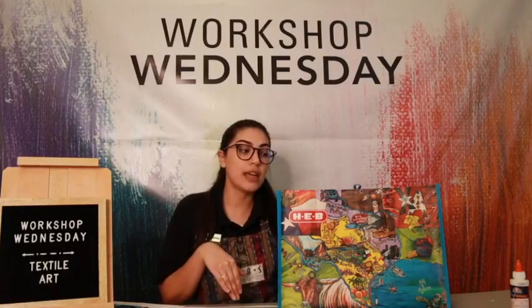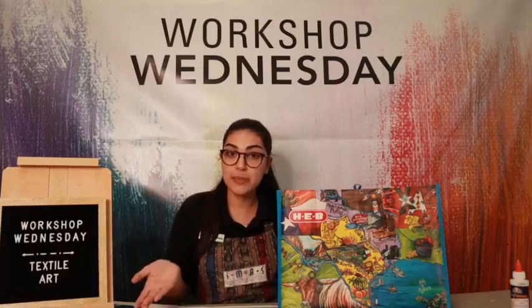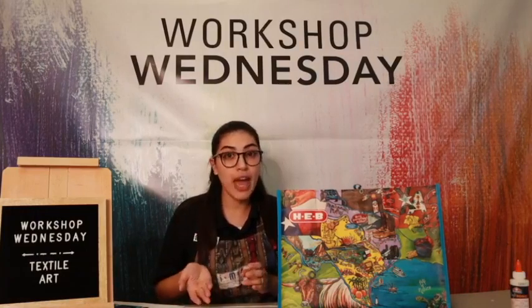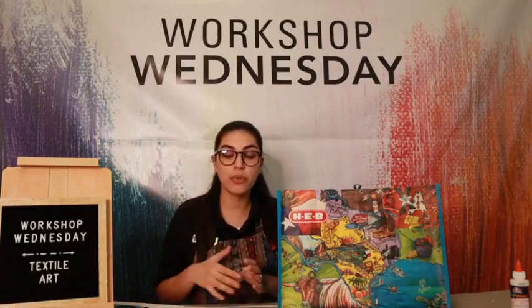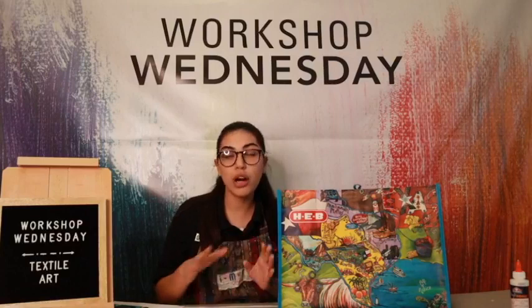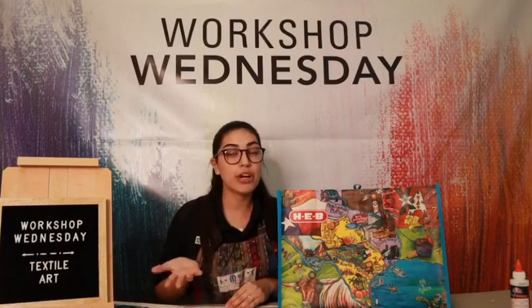If you didn't get a bag, we are going to need just minimal supplies. All you need today to participate at home is a pair of scissors, or if you have a rotary cutter, that will work. Some scrap fabrics, some glue — if you have fabric glue, that'll work best, but really any kind of all-purpose glue would be great. Even double-sided tape would work. And you're going to need a poster board or a cardboard piece to cut the fabric on. If you have a mat board, that would be perfect.